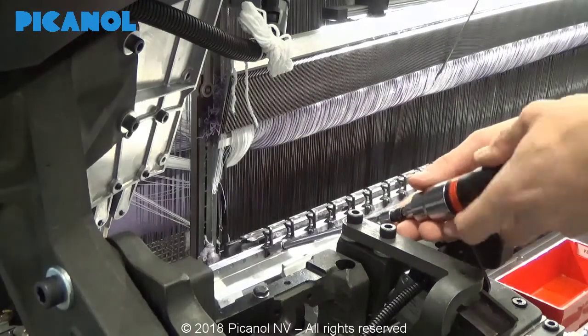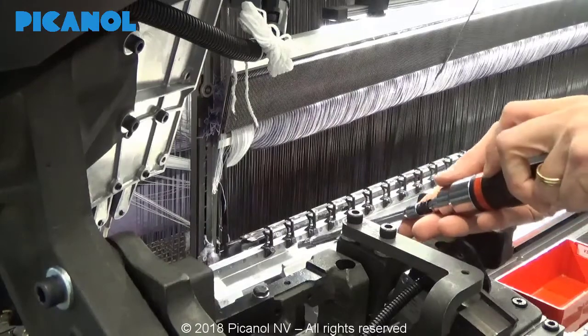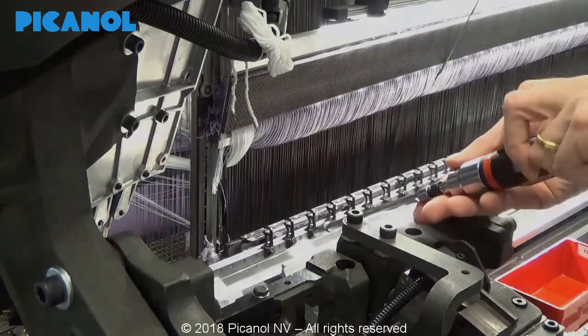Dismount a few of the guide hooks so you are able to put the gauge guide hook over a distance of 40mm from the slide.